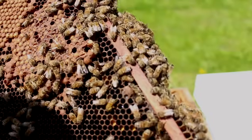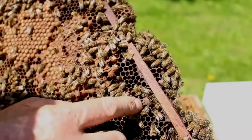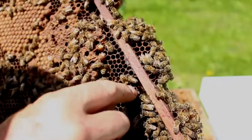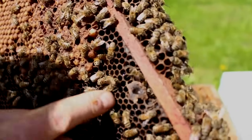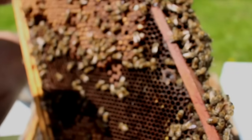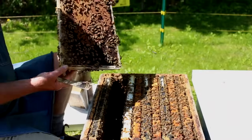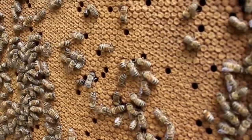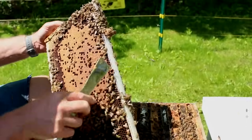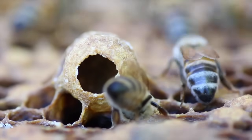We differentiate queen cups from queen cells. If it's a queen cup, there's nothing in it. If it's a queen cell, it'll have an egg, a larva, or a pupa. To see if there's any egg in there, we just open up the cell with our fingers, look inside — and there's no egg there at all. So that's just a cup, no indication they're preparing to swarm on this frame. There's another cup here and there's nothing inside it either, so no indication that they're preparing to swarm.